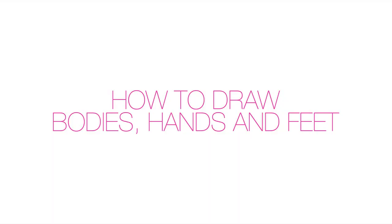Hi, I am Ioana Vram and I am a fashion designer and a fashion illustration teacher from Romania, Europe. Today we will learn how to draw bodies, hands and feet.